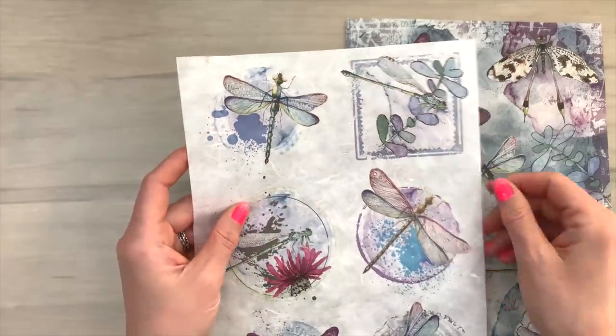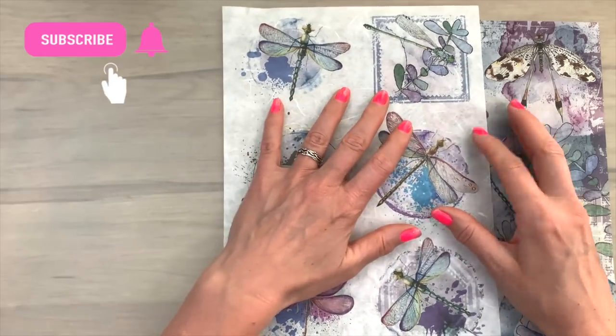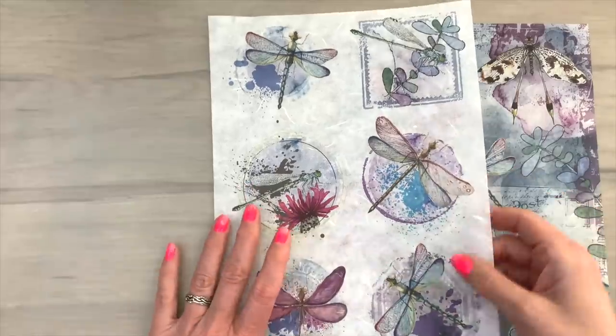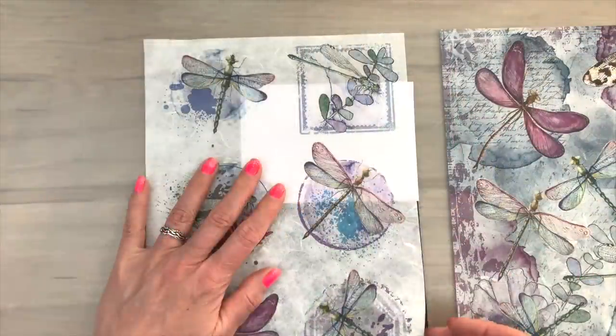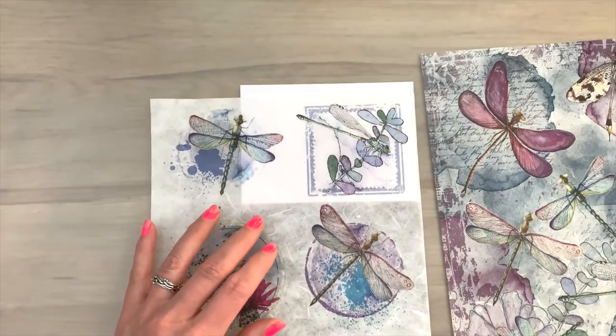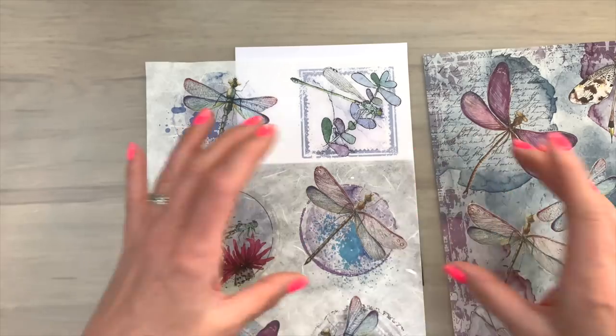One of the coolest things about rice paper is that you can change the color depending on what you put behind it. The rice papers are see-through and that gives you possibilities. If you put it on another color, on white, the colors are lifted and the colors get brighter. And when you put it on dark, the image gets darker with a bit more of a vintage look.